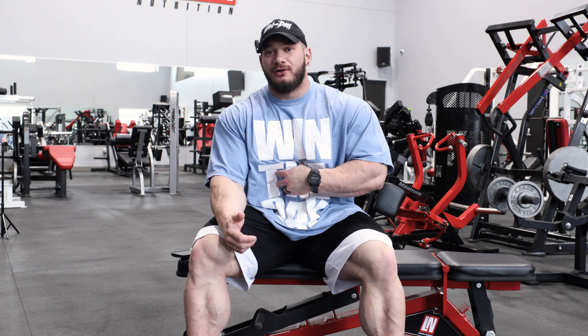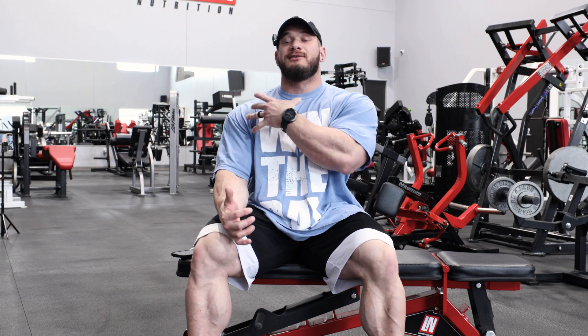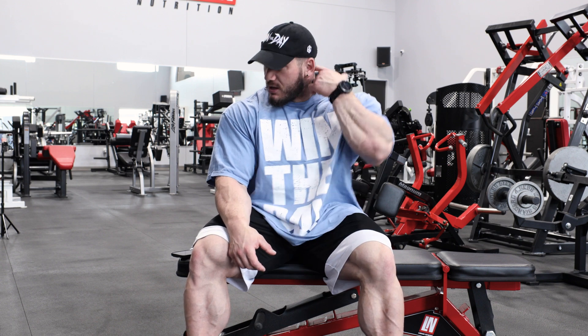What I mean by standardizing form is paying attention to absolutely everything — your body positioning, how your core is braced, your points of contact on whatever piece of machinery or free weight exercise you're doing. By standardizing your form, you're truly able to record your progress.